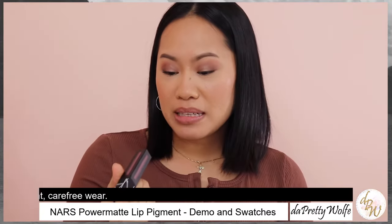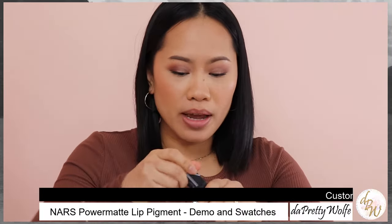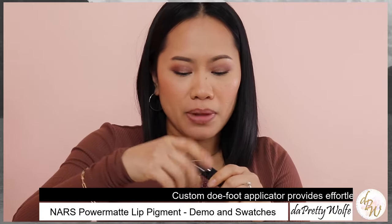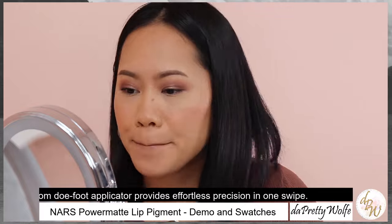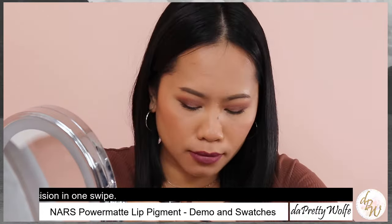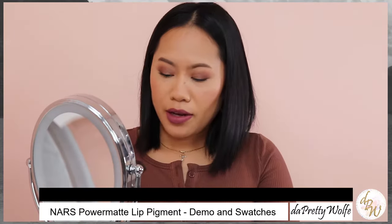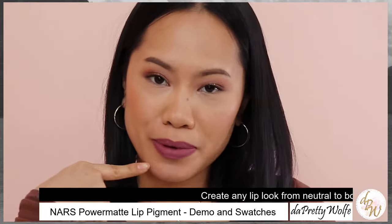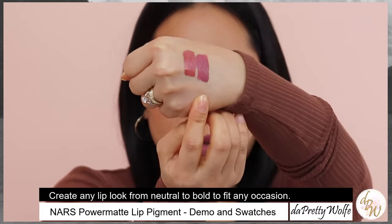The next shade will be Save the Queen, and this one is a Dusty Mauve Undertone. I'm going to shake and apply. Alright guys, this is the shade Save the Queen on my lips right now, and this is the swatch on the second one on my hand.